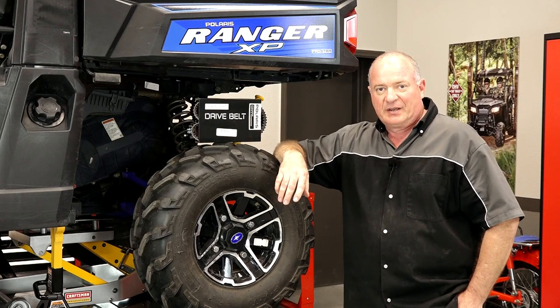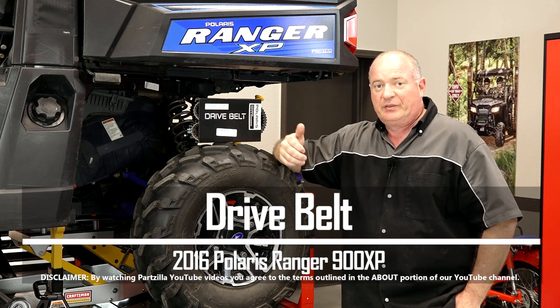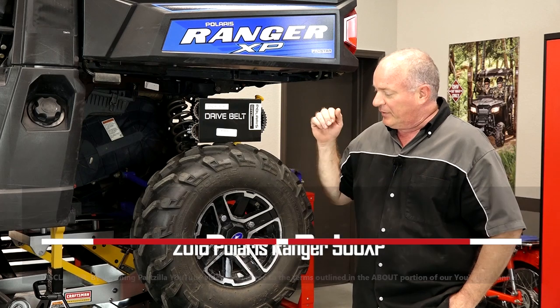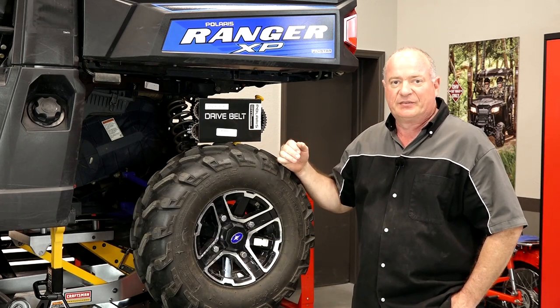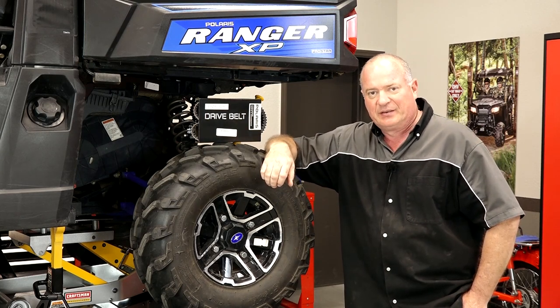Hello, John Talley here with Partzilla.com. Today I'm going to walk you through the steps to change out the drive belt on our 2016 Polaris Ranger 900 XP. First thing I'm going to do is get this tire out of the way — not absolutely necessary, but it'll make it easier for you to see how I do this. So let me grab a couple of tools and I'll show you how to get it done.